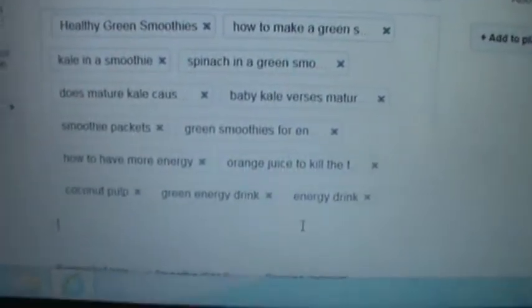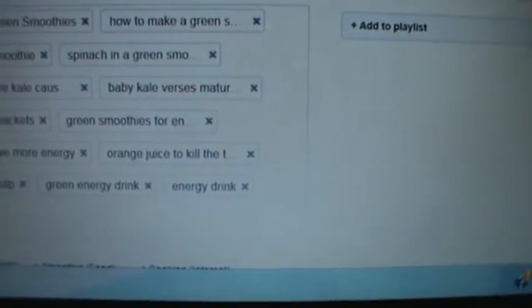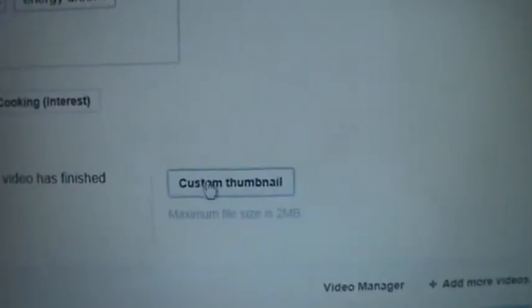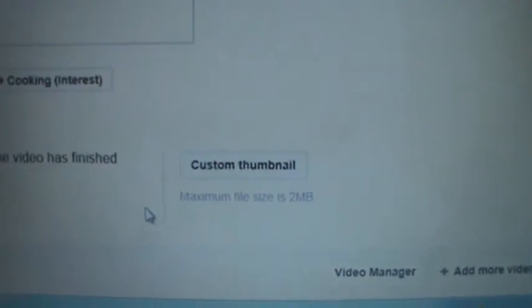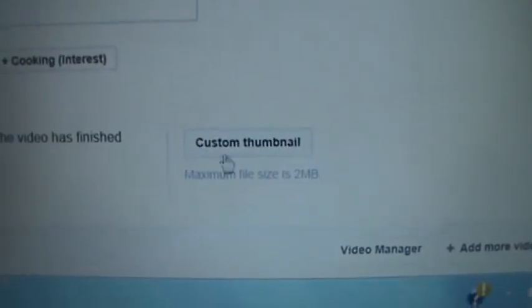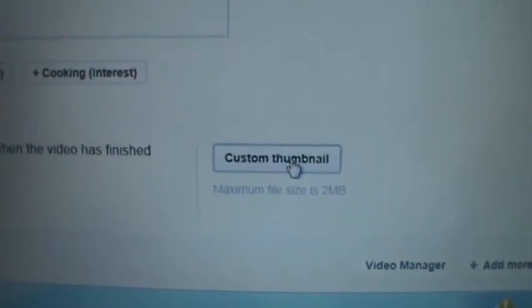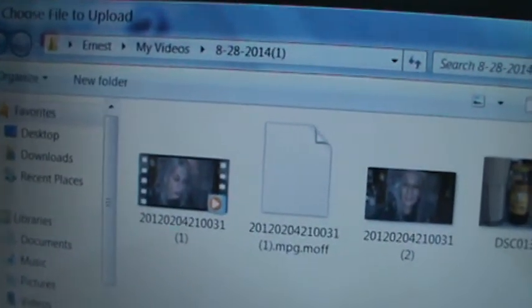Now, because I'm a partner, I get to choose my own thumbnail. If you're not a partner, this won't appear — they're going to choose a thumbnail for you, which believe me is not good. I like to choose my own thumbnail. So here's the custom thumbnail — I'm going to click that. And then all of a sudden my own documents come up, and over here it says Videos and Pictures.